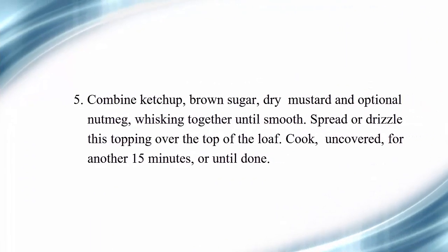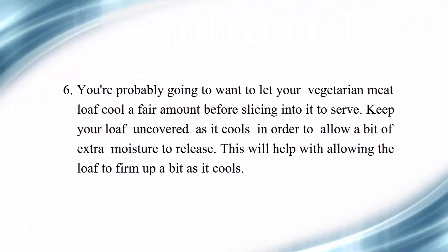Fifth, combine ketchup, brown sugar, dry mustard, and optional nutmeg, whisking together until smooth. Spread or drizzle this topping over the top of the loaf, then cook uncovered for another 15 minutes or until done.